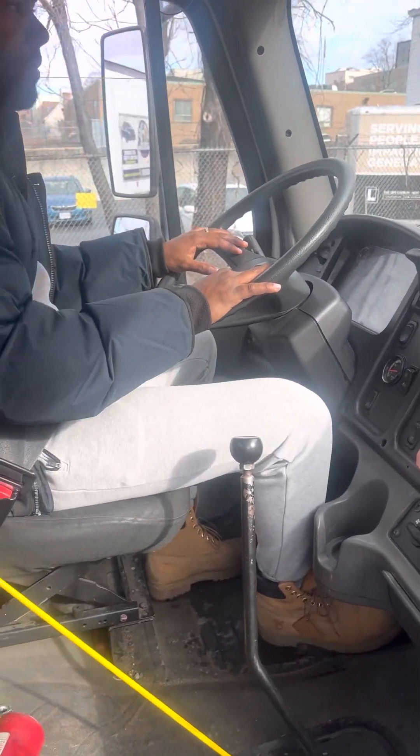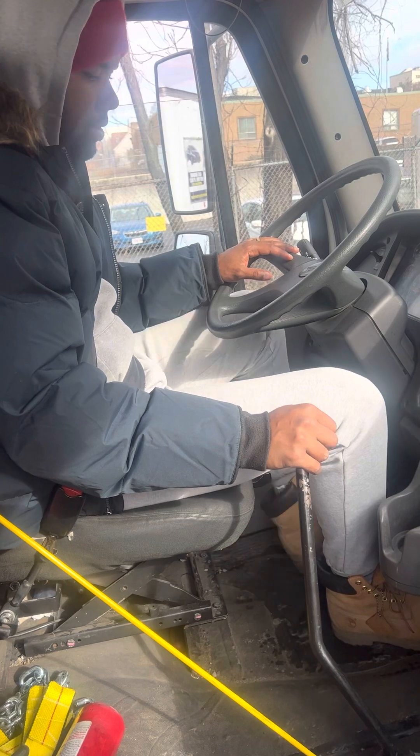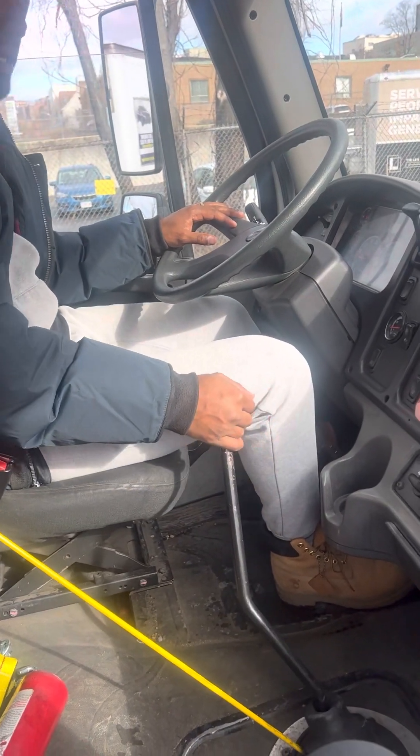I'm done with my in-cabin inspection. I'm going to continue with my brake test. First, I'm going to check my trailer brake.